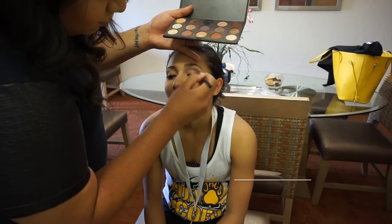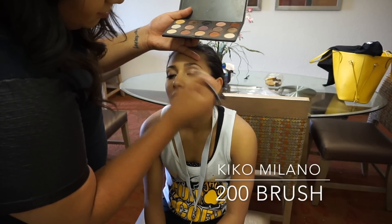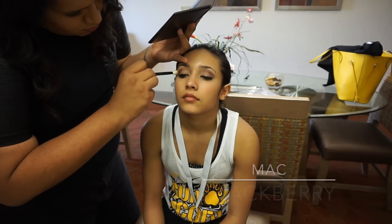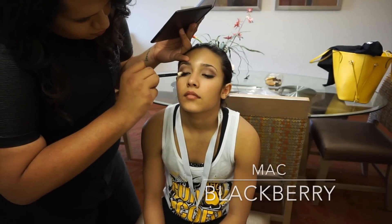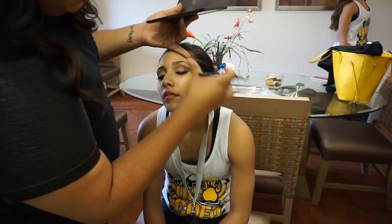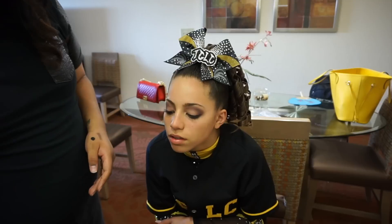Next taking the Kiko 200 brush, which is a nice white fluffy brush that tapers up a little bit, I'm taking the MAC Blackberry eyeshadow and just placing this through the higher portion of the crease. This is going to act as our transition color so that the black can blend really nicely into this and make sure that it's really nice and smoky.